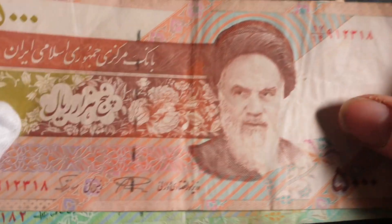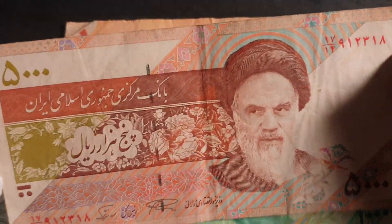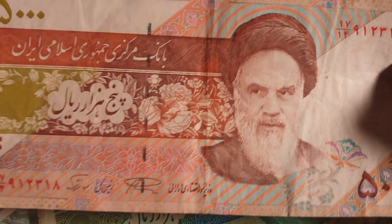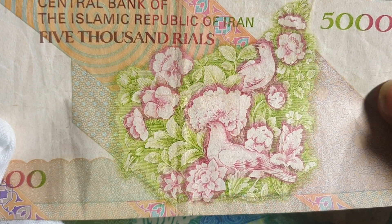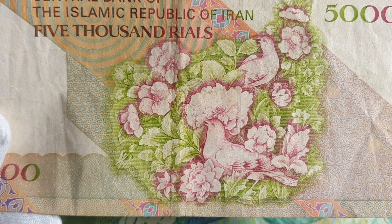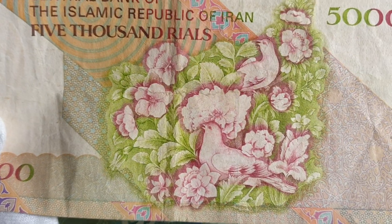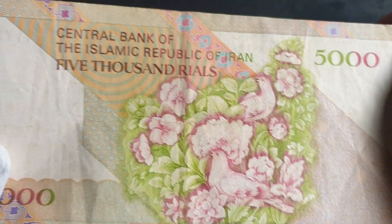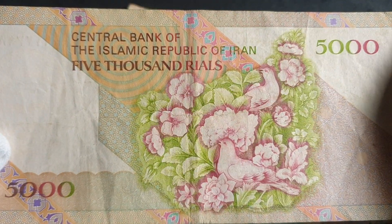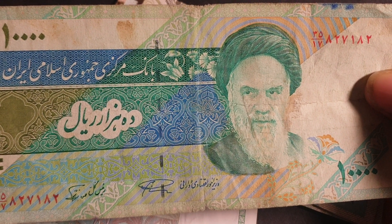The last ones are two banknotes from Iran. The 5000 rials — they actually issue three different designs on the reverse. This one from 1993 has a portrait of Khomeini, and on the back has flowers. Another version has pottery, and a third has satellites. I think the pottery one is the best. It's roughly 30,000 rials to one Australian dollar, so this is worth about 16 cents.